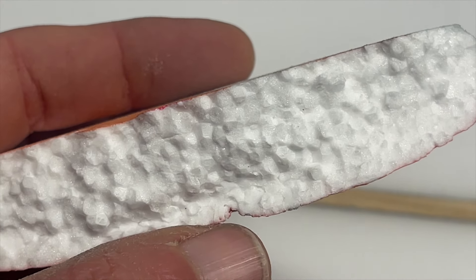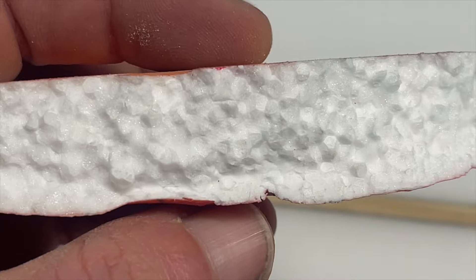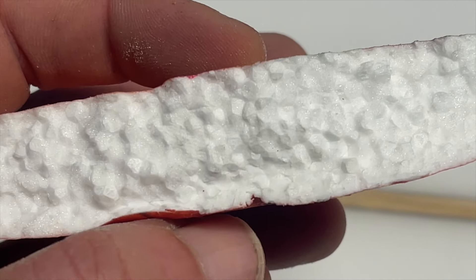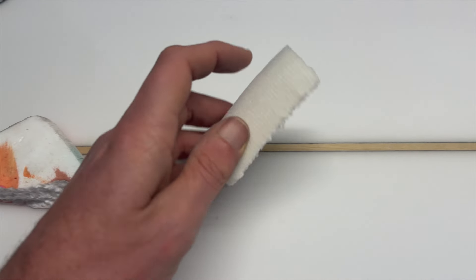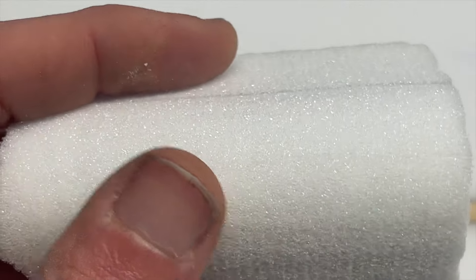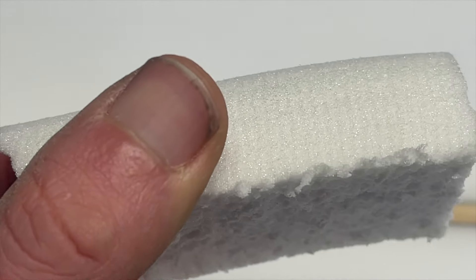The reason it's so easy for water to channel through EPS is because each one of these balls is individual, and although microscopic, between each one of these balls of foam there is a channel like a little maze running from one end to the other. And if we look over at this side — this is PU foam. PU foam is incredibly dense, very tight-knit, which is why it doesn't channel water the way EPS foam does, and once it's sanded it's incredibly smooth.